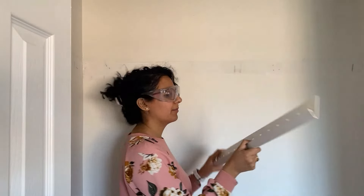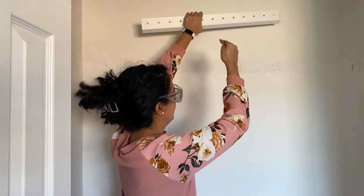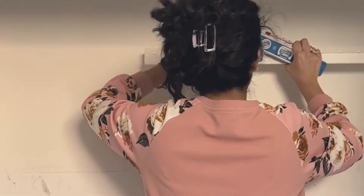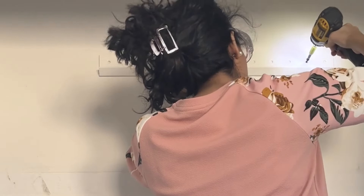For something like this, as much as possible, you want to get the bracket into a stud. This basically goes onto the wall and then the middle unit will attach onto it. I found the studs. What's cool about the mounting bracket is that there are so many holes in it, so you can install it into any hole wherever the studs line up.